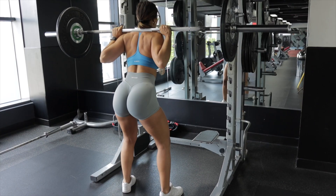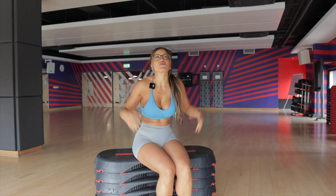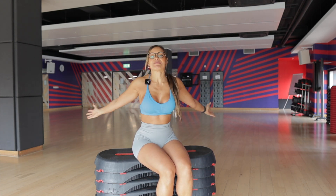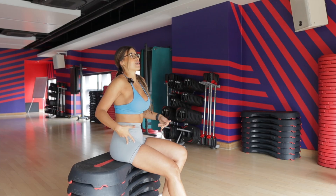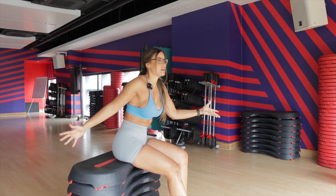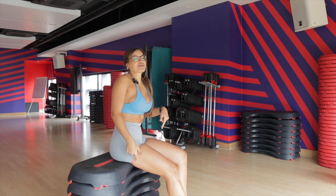One thing that I need you to understand: if you're doing a compound exercise — things like squats, even hip thrusts, RDLs, or anything like that — you are going to target your legs. Why? Because anatomically speaking, your glutes are attached to your legs. So let's say you're training glutes using so much weight — the glutes will call on the quads, hamstrings, and legs to help. But there are ways to make a compound exercise a little bit more glute dominant.